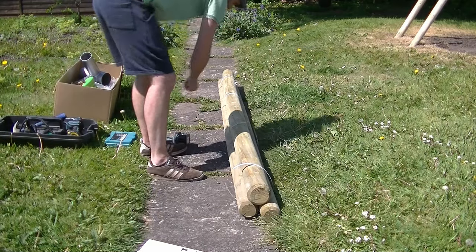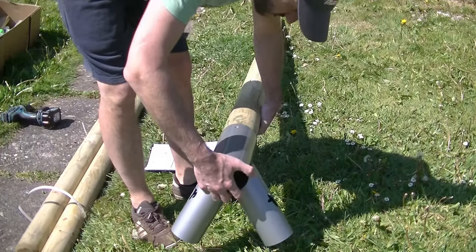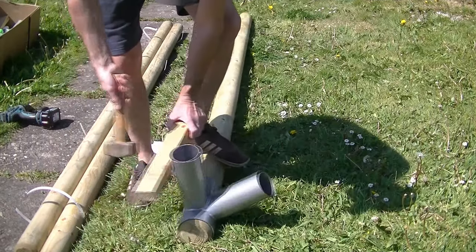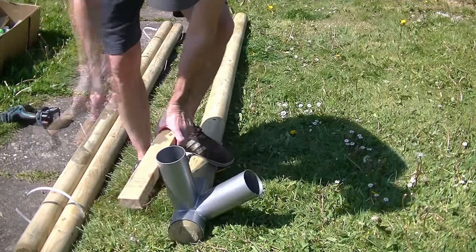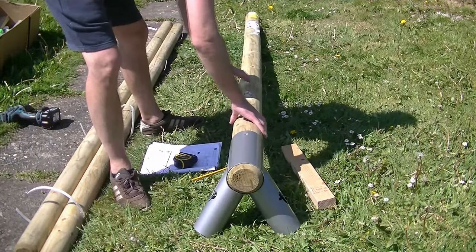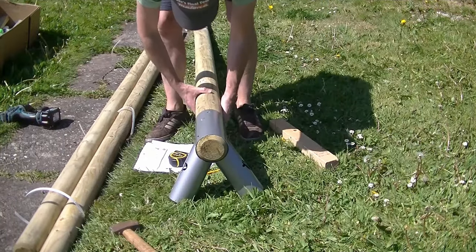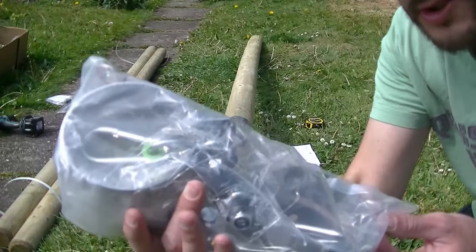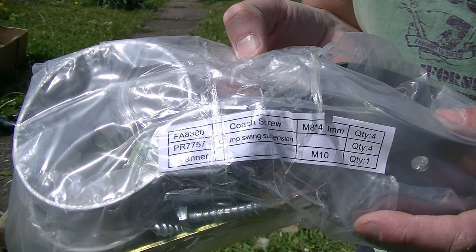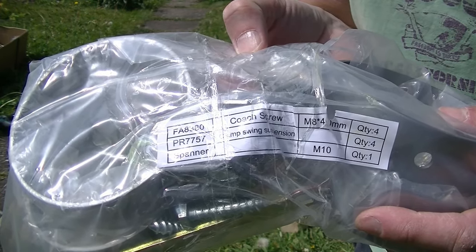Using my knife I cut the plastic straps and release the timbers. I take the largest timber and push it into the remaining metal bracket, using a piece of timber and a lump hammer to help it into place. It's highly likely your timber will be a bit warped — in my case I wanted the warp or bend to go upwards to give it the most strength so the bend is being pulled downwards while the swings are on it. Here's your bag of swing brackets — they come with some coach screws and a spanner: FA8380 coach screws, PR7757 swing brackets, and the spanner.